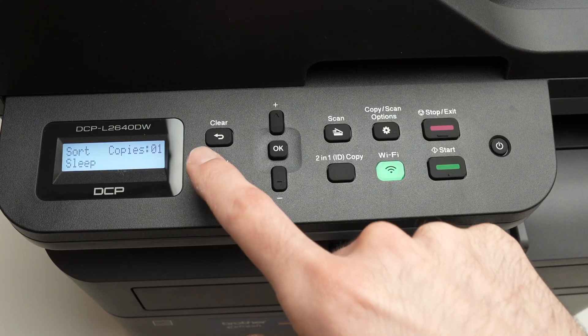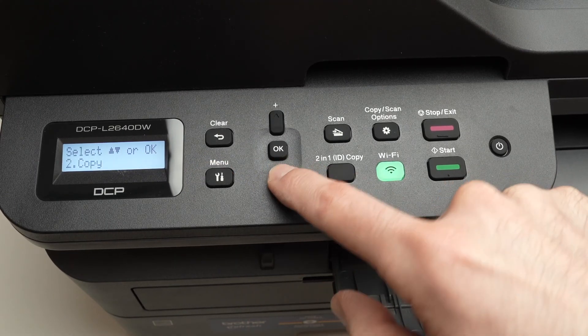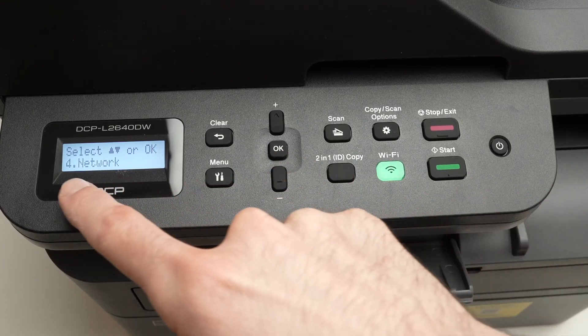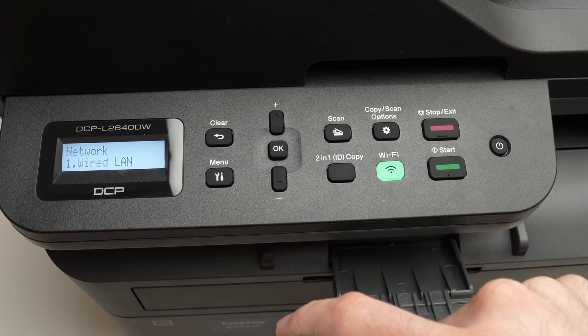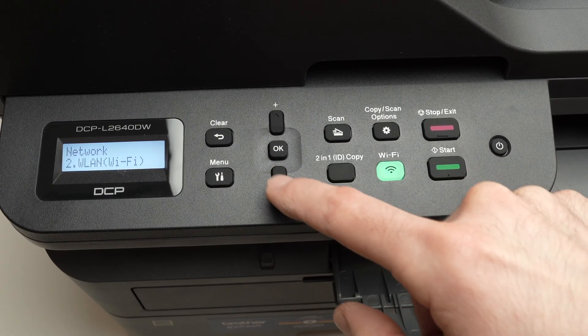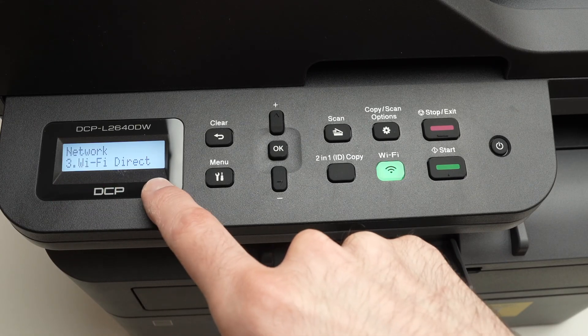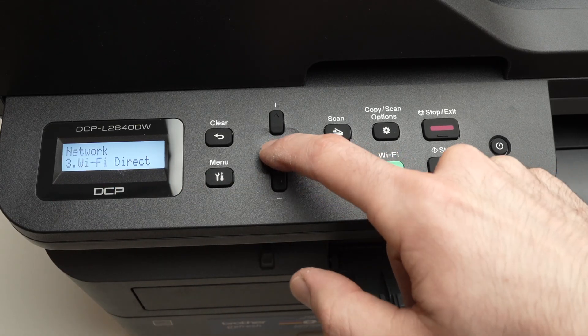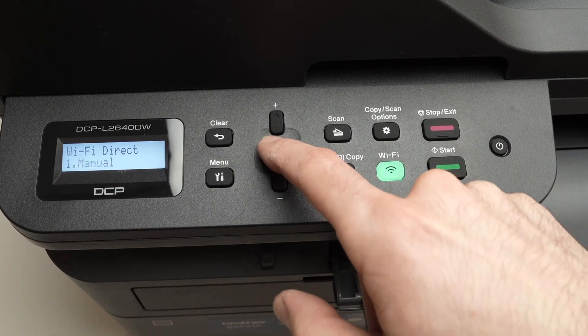Press Menu, then go down using the minus button until you select Network, then press OK. Continue pressing the minus button until you select Wi-Fi Direct, then press OK. Once you're here, press OK to select Manual.